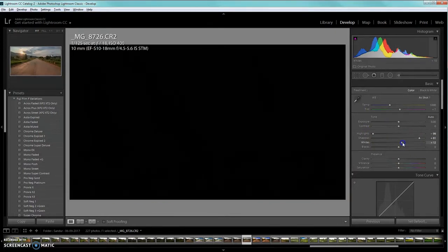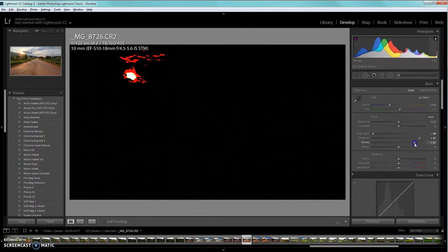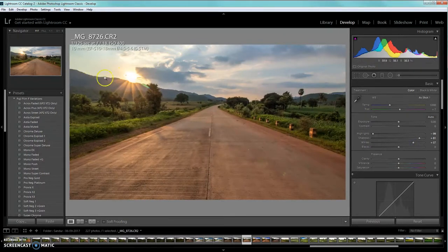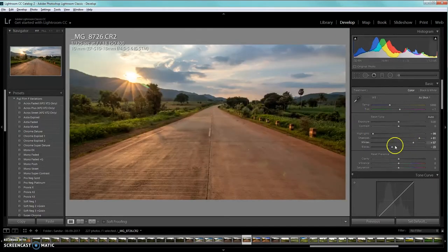Now hold down the Alt key on your keyboard and start increasing the whites, because the whites are a little bit to the left side of the histogram. Bring up the whiteness so everything is properly exposed. As you increase it, it will show the areas getting blown out, so let it blow just a little. The mountain area is now properly detailed. Then hold Alt again and reduce the blacks so everything is not blown out — the blacks will remain on the darker side, as if light was not falling there, to keep a natural element in the picture.